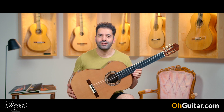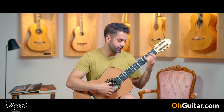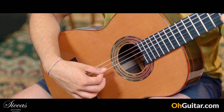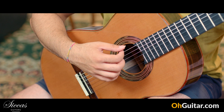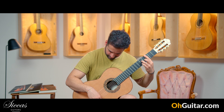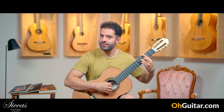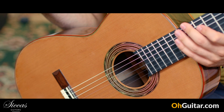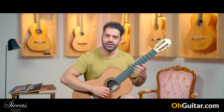Let's see how it sounds. It has a very good sustain and a very even sustain. You can hear some signs of the Daniel Friedrich guitar sound in terms of sustain, and it has a very sweet tone.